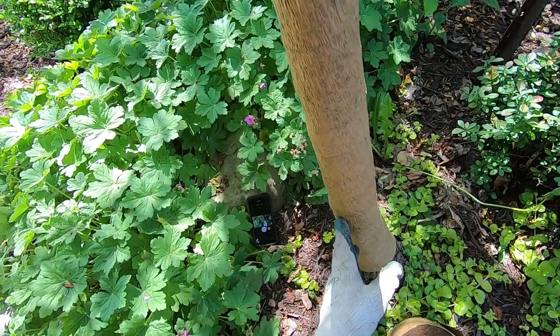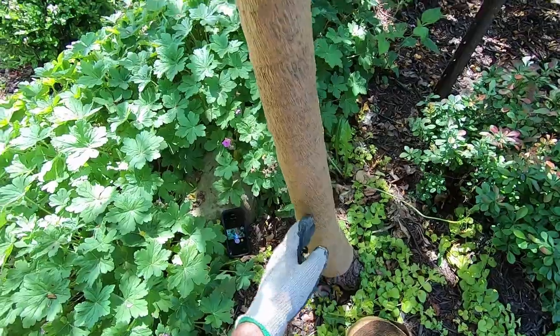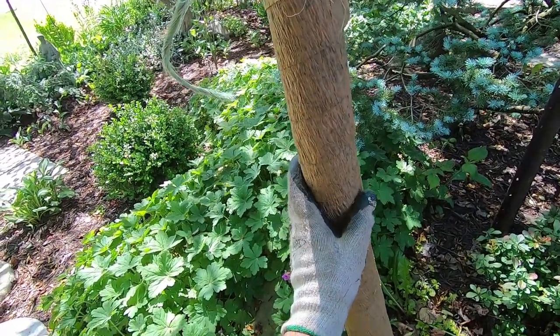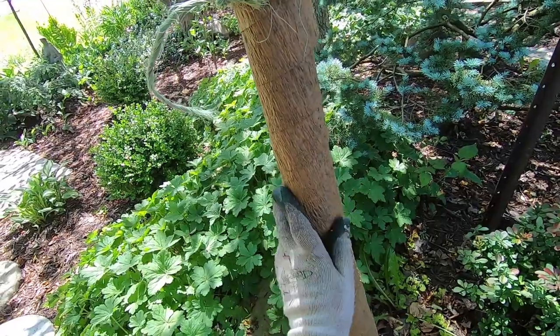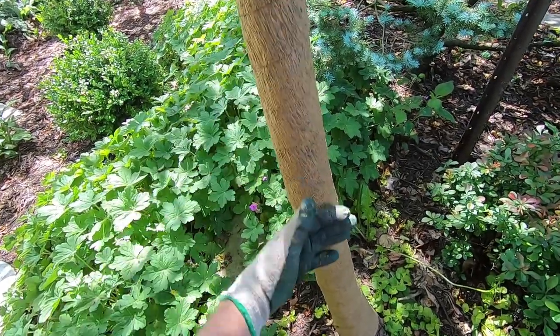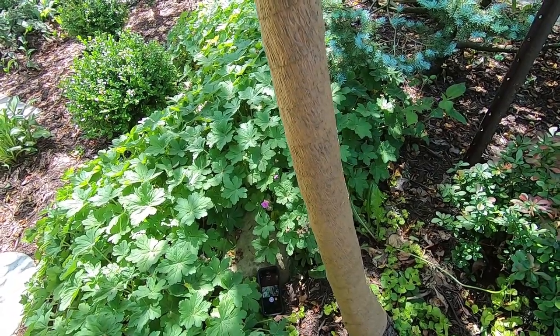This is traditionally put on new trees after they're planted, say in the fall, to protect the trunk in the wintertime from something like southwest sunscald, where the trunk can get heated up by the sun and actually split the trunk on the southwest side.